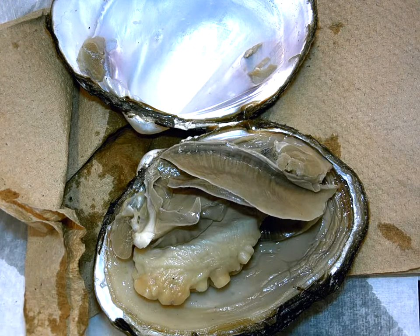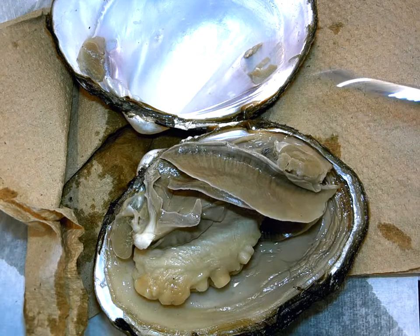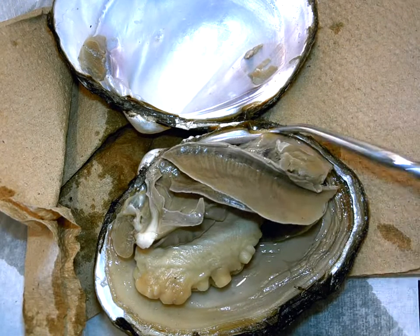We're now at the circulatory system section of the lab. The first thing in the circulatory system it's going to ask you to look at is that the heart is situated up against the hinge of the shell, and it's in a very dorsal located area.